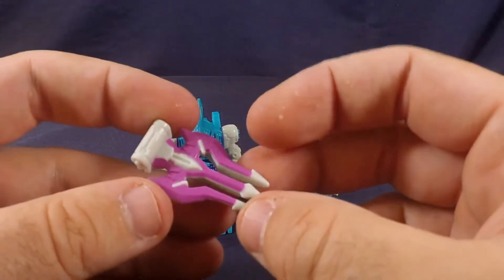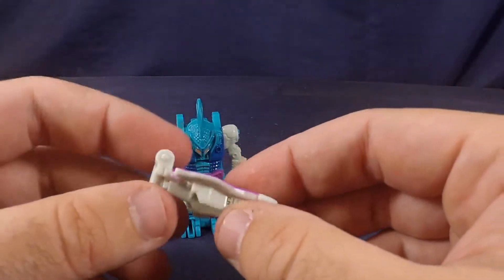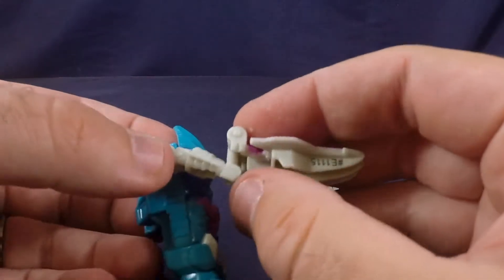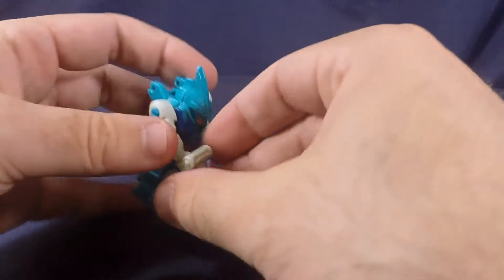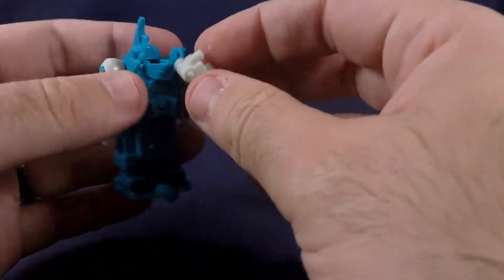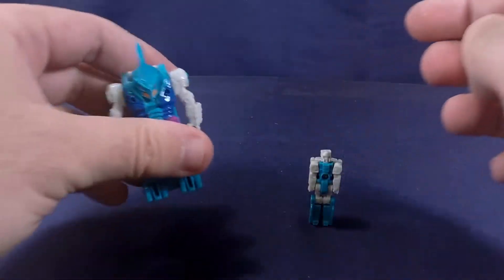It's a really cool melee weapon that looks really good — nice paint apps, great plastic, really nicely done. Like everybody else, you can hold it right there, or what you can do with it is plug it right there and there you go, for some storage.